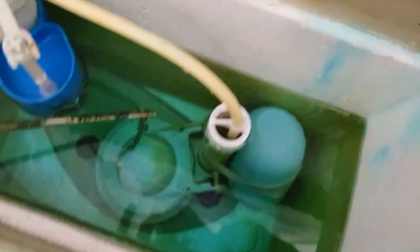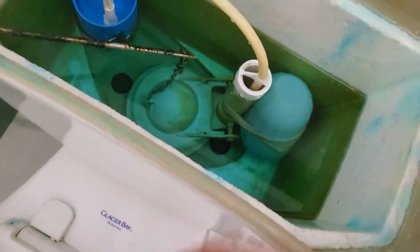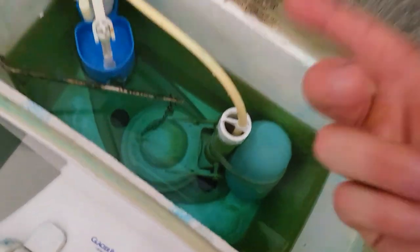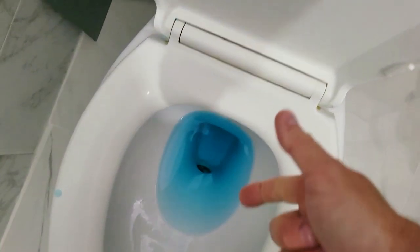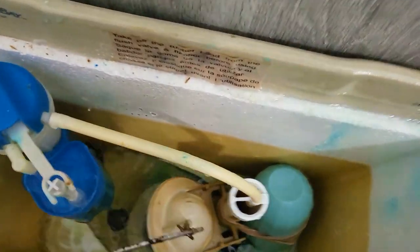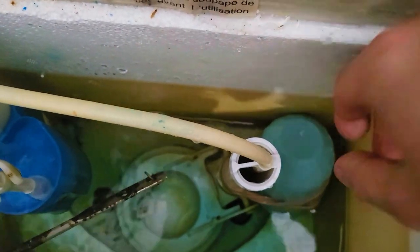Over here you're going to see there is a little bowl thing. Inside that there is a blue toilet cleaner solution that is released every time you flush into the water. You can see the blue — we flush, that empties, and as soon as the water fills, there's a hole inside there that's actually going to release the liquid.